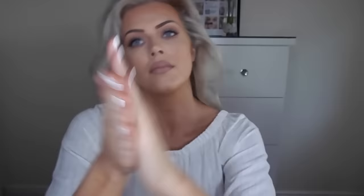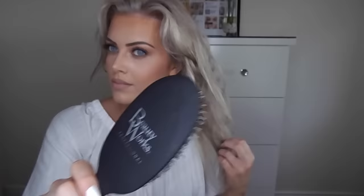Just focusing on the mid lengths and ends of my hair, because if you apply these products to your roots then they're going to get greasy. Then after that, I'm just taking my Beautyworks hairbrush — this is my favourite hairbrush ever because it doesn't tug at all — and just brushing the products through my hair so there's not a buildup in any one area.